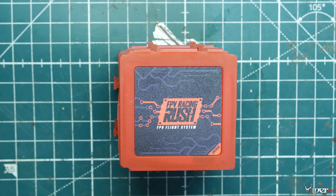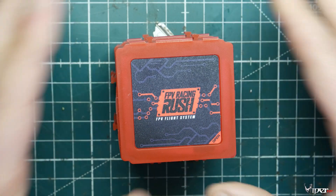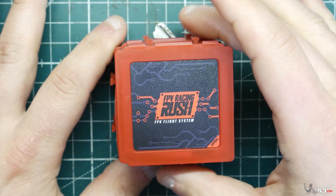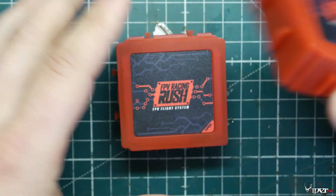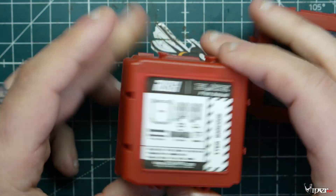What's up guys, ViperFPV here, and today we have a brand new stack I wanted to show you guys — it's actually pretty interesting. It is the Rush FPV Racing flight controller and ESC stack. It's an F7 flight controller and also we have an up to 6s voltage ESC.